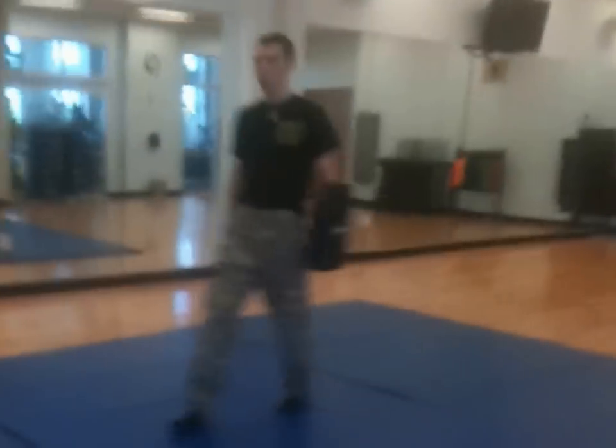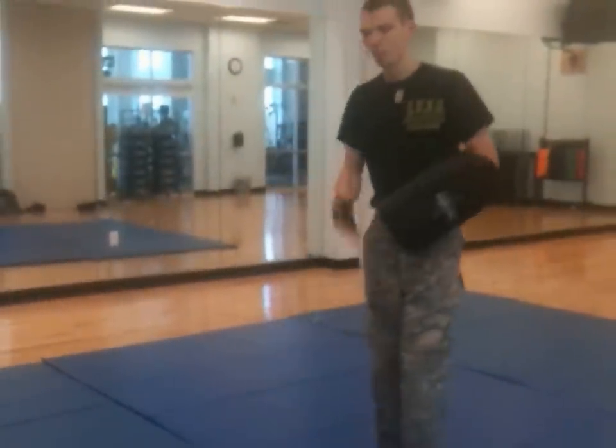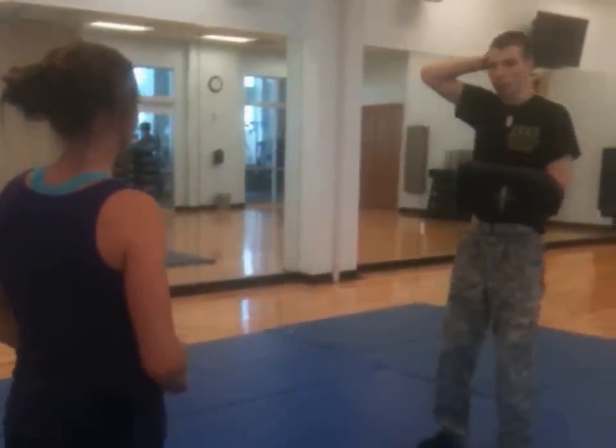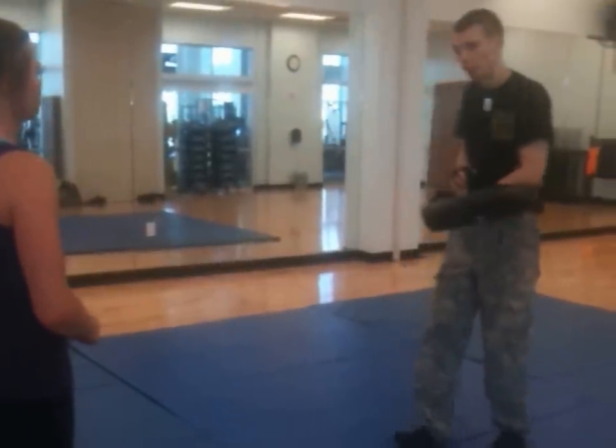Since I love knees so much, let's do that. Start with a couple strikes. Once you get the clinch, I will rotate the mat down, and you will deliver knees, pulling my head into them.